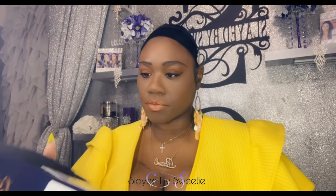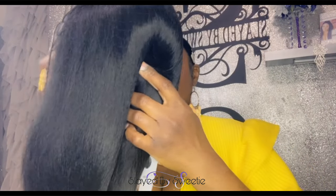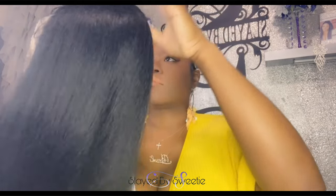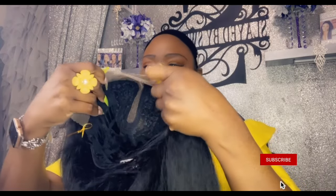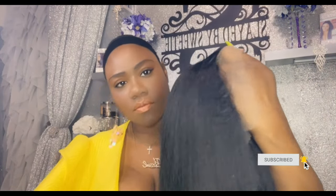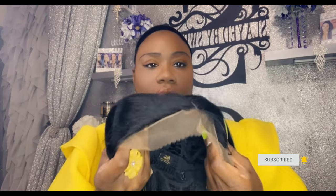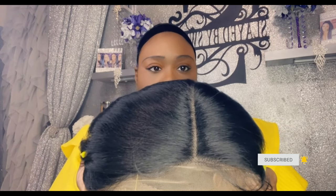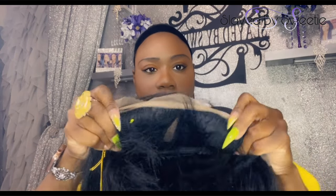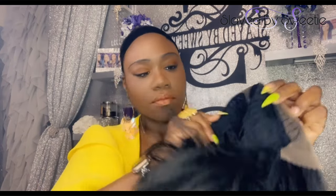So this is the Outre synthetic pre-plucked HD transparent lace wig, and I have her in color number one. Y'all see that yaki texture? Yes, let's get into it — look at that, that is gorgeous. I'm loving the cut and it's very lightweight. Here is our parting area up top — it's not a true middle part, it's kind of like a side part, and you'll see further in the video.